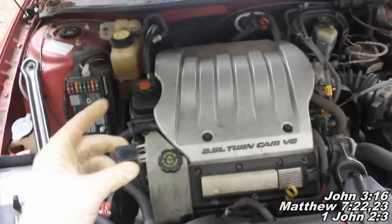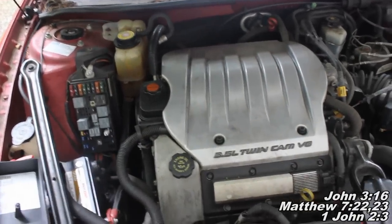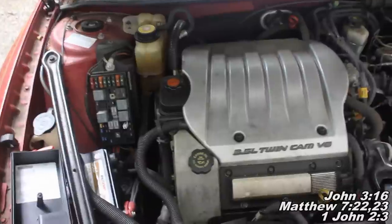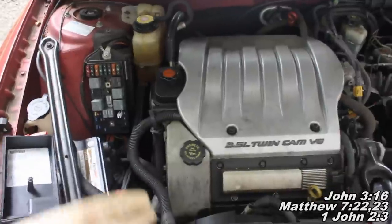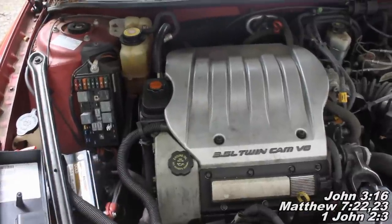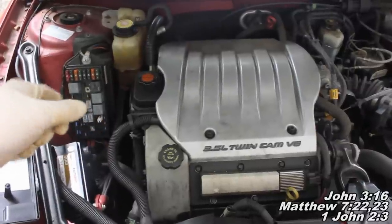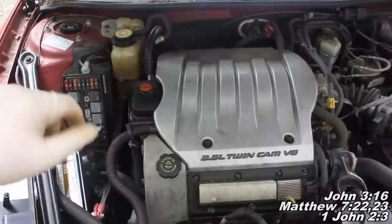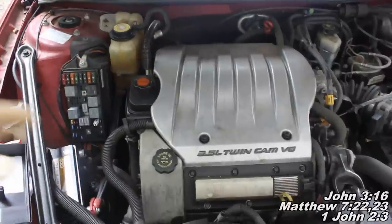One more thing I almost forgot to mention — remember to get your fuel pump relay and plug it back in. Also when you go to start your car, what you want to do is turn your key to the ON position so your fuel pump cuts on, then turn it back off. Wash, rinse, and repeat — do that process over and over, because you'll need to build fuel pressure back up and the fuel is going to have to make it to the engine. So it could take a while to start the car. Just keep turning to the ON position — not crank, just ON — you'll hear the fuel pump. Then turn it off, then back on. Do that about a handful of times, then try and start it. If it doesn't start, repeat the process until you get your car started.